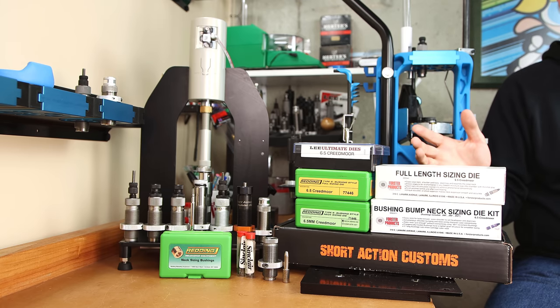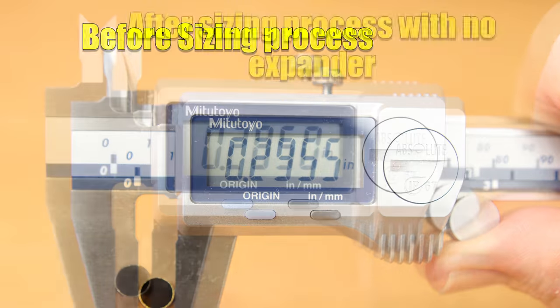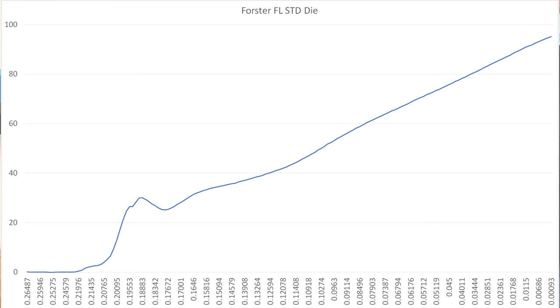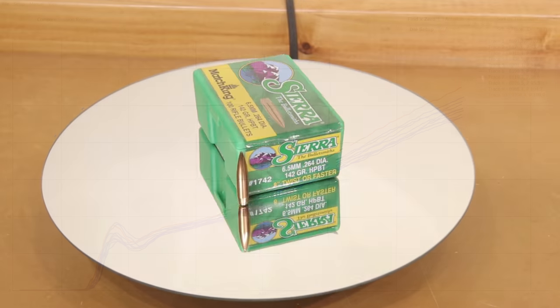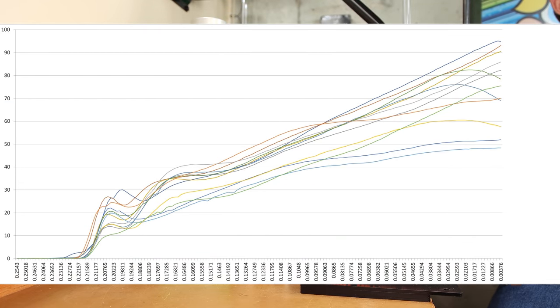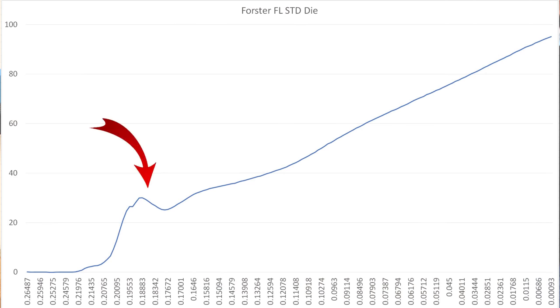Option 1 is my first generic recommendation: a standard full length sizing die, bumping the shoulder 2 thousandths. This method sizes the case on all sides. It typically oversizes the neck of the case, and then an expander is drawn up through the neck to set the final neck dimension. These charts show the force applied by the press during the seating process, with distance in inches on the x-axis and force in pounds on the y-axis. All charts are averages of 10 separate cases, seated with 142 grain Match Kings in annealed 6.5 Creedmoor once-fired Lapua large rifle primer brass. We can see our force goes somewhere around 30 pounds, comes down a little bit, and then finishes out just under 100 pounds.